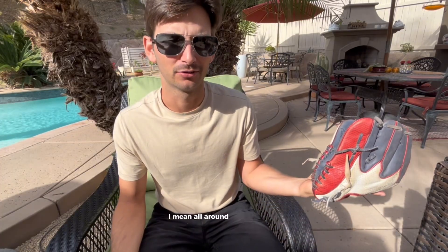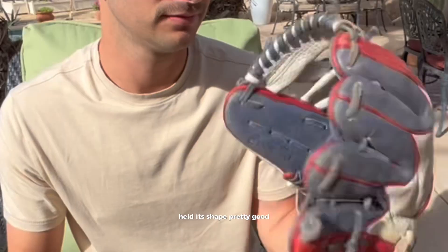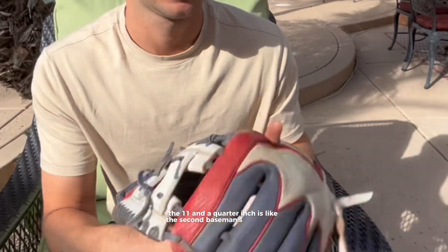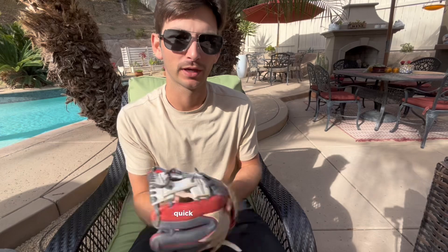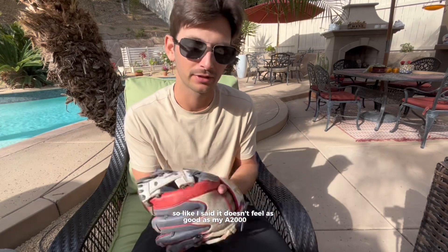Solid glove all around. Breaks in easy, held its shape pretty good. I do traditional — the 11 and a quarter inch, this is like the second baseman's glove. Quick hands glove, you know what I mean? Like I said, it doesn't feel as good as my A2000 does.